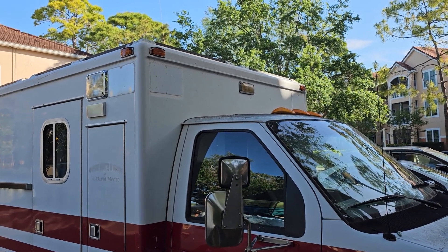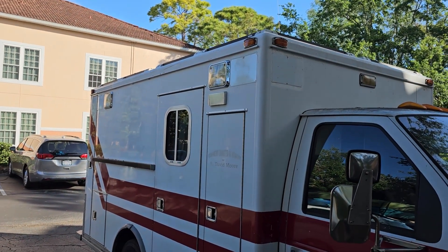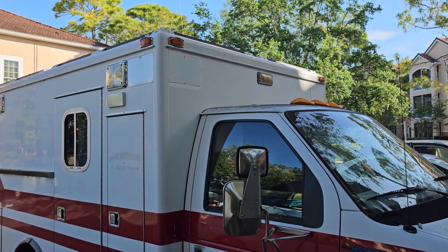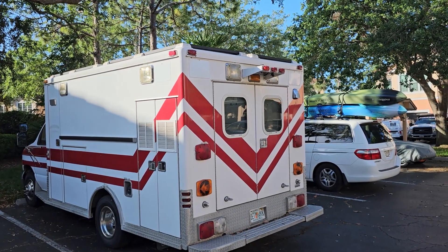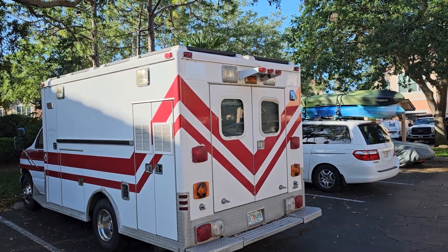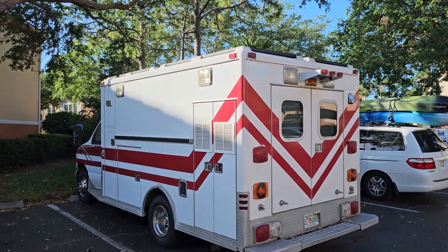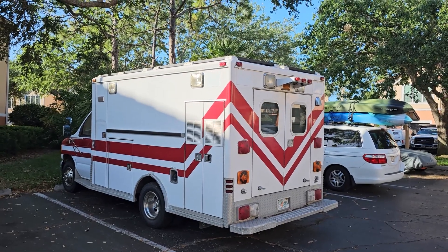This is what it looks like with the cover plates on — less like an ambulance. The side scene lights are still there, but the red and blue lights are gone. Let's check out the other side. They're covered up. The rear beacon is off. Yeah, looks still like an ambulance, but less without those red and blue lights.